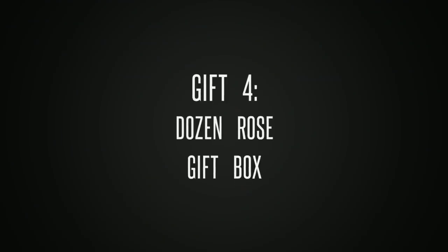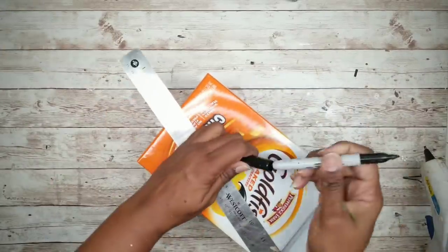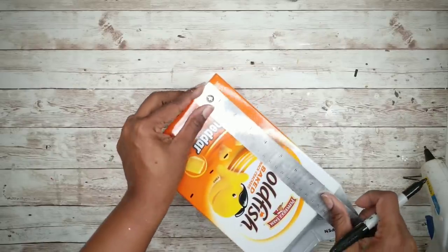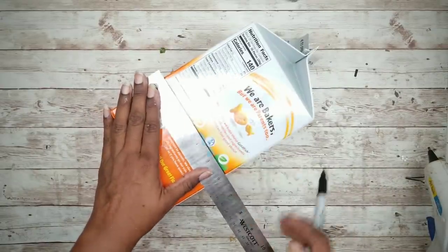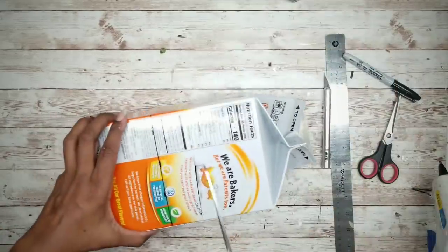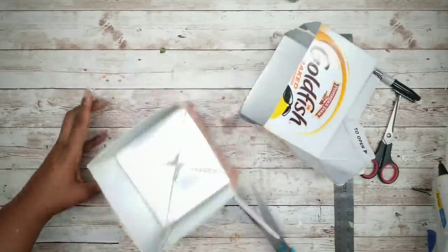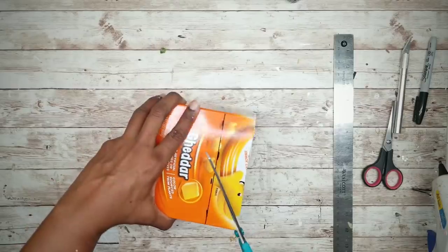Gift idea number four is a rose gift box. For this project you'll need a small square box — I'll be repurposing a box from goldfish crackers. Start by measuring up from the bottom just short of about three inches and mark it all the way around, then draw a line connecting all the marks. Roughly cut off the top of that box, clean the inside thoroughly, then trim the box down to the marked line.